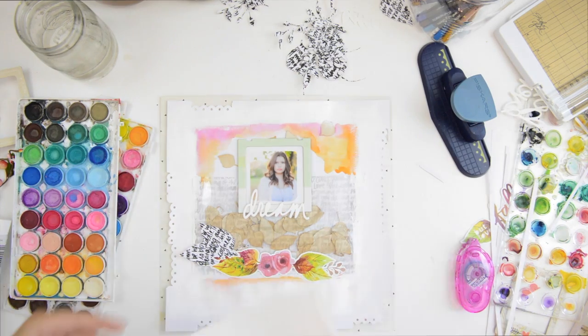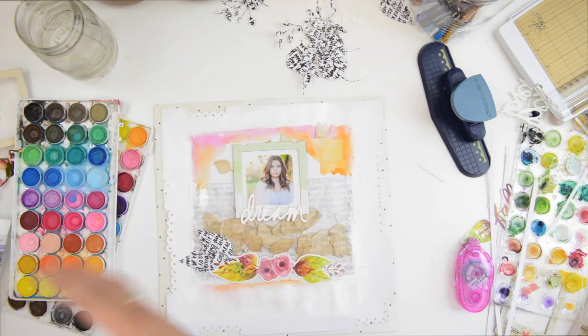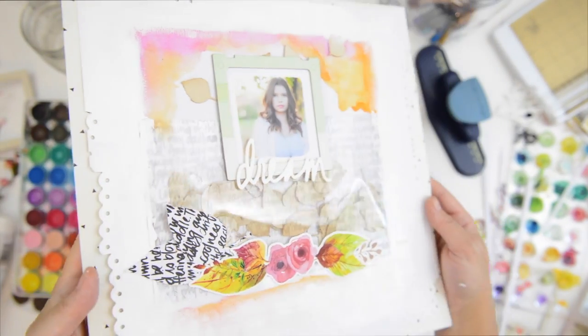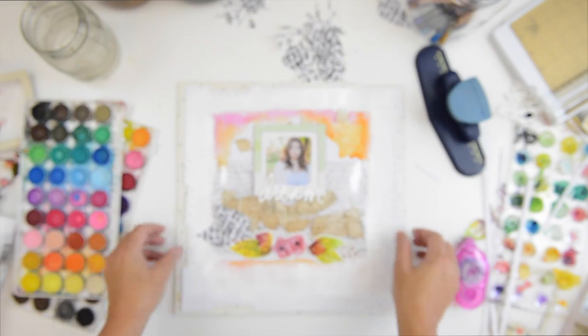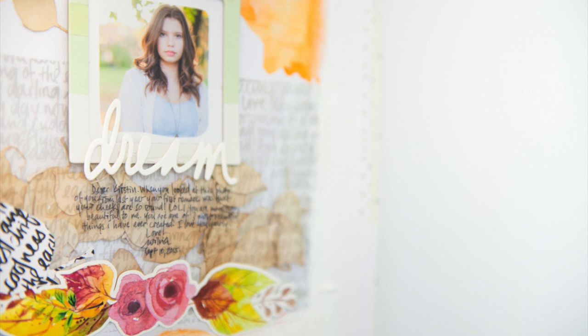Thank you so much for watching Wednesday with Vilna. It's the last day of September and tomorrow is the first of October. I also want to quickly mention that new content is going up on Art to Heart workshop — here's a quick sneak peek. I'm very excited about this month's content; it's going to be lovely and I hope you join me in the workshop. Bye!